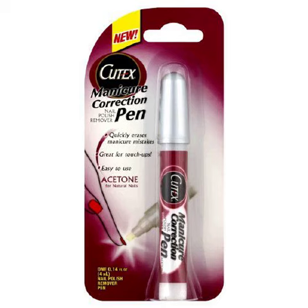Cutex Manicure Correction Nail Polish Remover Pen, acetone. Love it — less mess with a stick than a bottle. Would recommend to others.